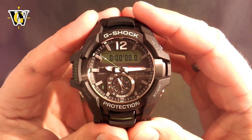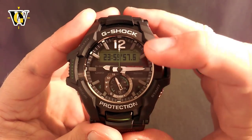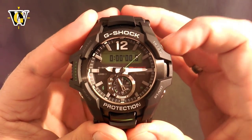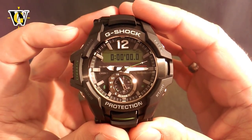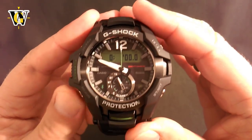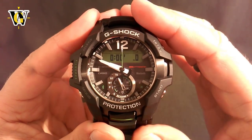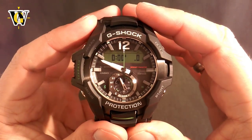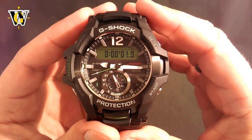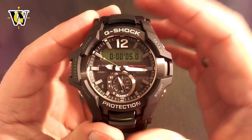The next function is the countdown timer. This watch has a 24-hour countdown timer settable down to the second, and it even displays tenths of seconds. If you start it at 0, it counts down from 24 hours. Once it reaches 0, it starts beeping, and pressing any button stops the beeping. To set it up, press and hold the adjust button — the watch asks you the hours, then minutes, then seconds. Once you've set up the timer to the desired time, press the adjust button to exit the adjusting screen, then press start to begin the countdown.